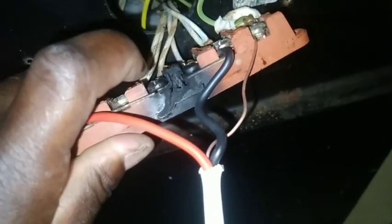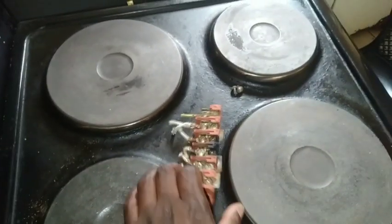As you can see, there's a crack in there — it burned, so there's nothing I can do. All we have to do is change this connector. Here I cut the wires and then I remove this connector, as you can see.